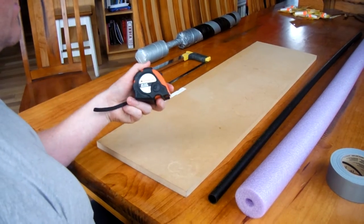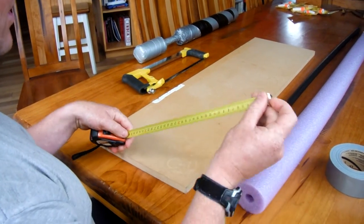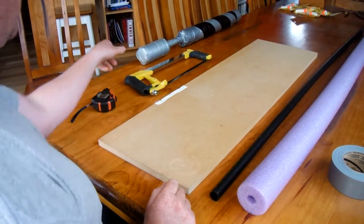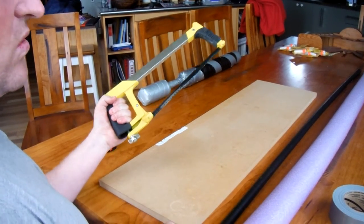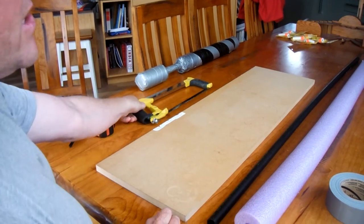Tools for construction are a tape measure - it doesn't have to be one of these, it can just be a shorter one - and a hacksaw. This is all you will need for constructing a basic boffer sword.